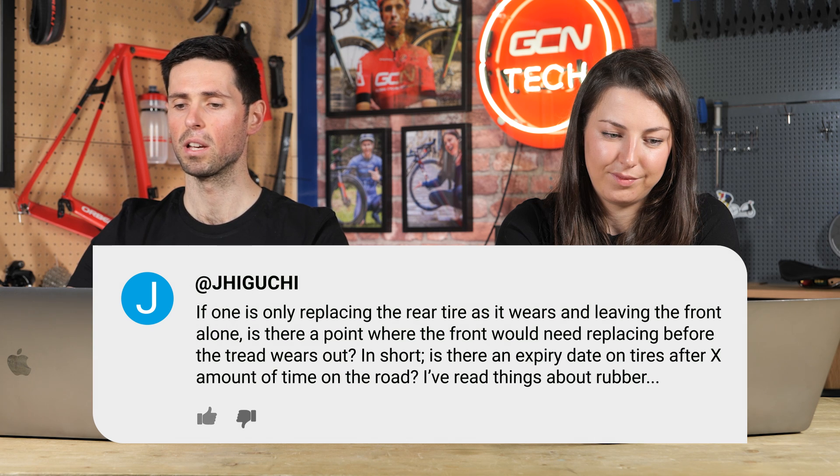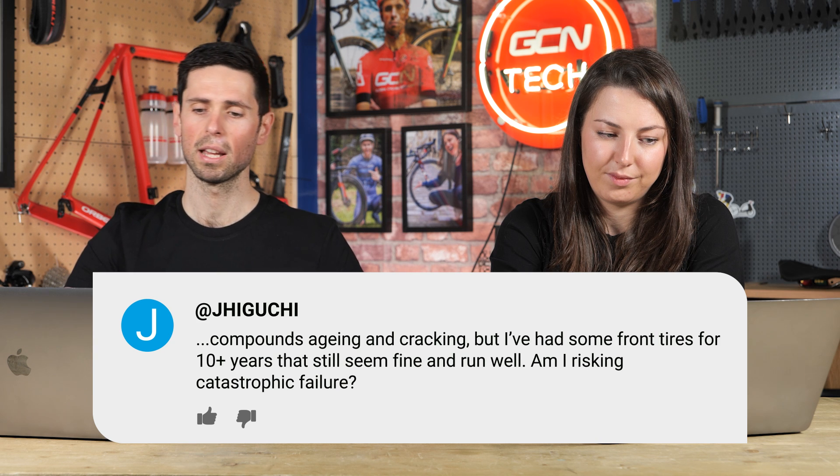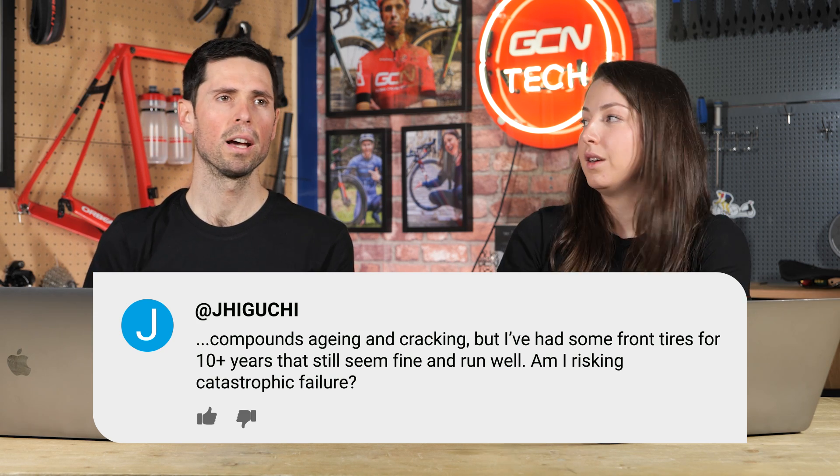Next question, somewhat related to tire rotation: if one is only going to replace the rear tire as it wears and leaving the front tire alone, is there a point where the front would need replacing before the tread wears out? Is there an expiry date on tires after a certain period of time? I've read things about rubber compound aging and cracking, but I've had some front tires on for 10-plus years and it all seems fine. Am I risking catastrophic failure? A 10-year-old tire — I would say it's probably worth just changing, because the rubber compound would have gone a bit dry. You can usually tell just by looking at it; if the tread is cracking, replace it.